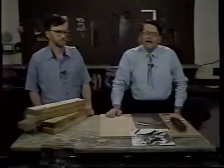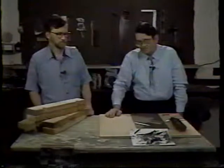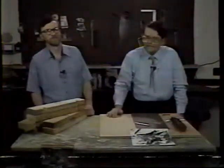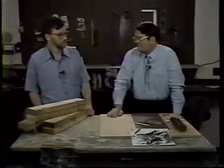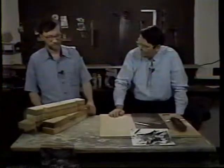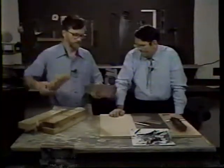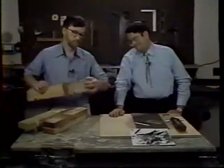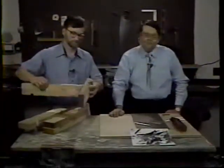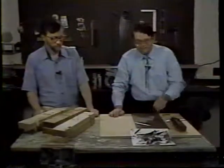What better place to learn about prototype wood construction than a carpenter shop? Our models should look like the prototype, so it's important to know something about joints. This is Dick Cecil, a model railroader active in carpentry and home repair. The best models — the prize winners — are those that follow prototype construction closely. The most common joint in carpentry is the butt joint: simply joining two pieces of wood together and fastening them with nails. Unfortunately we don't have scale nails, but there is a suggestion to make model butt joints stronger.